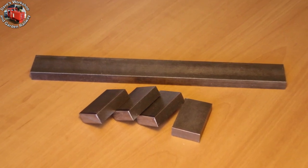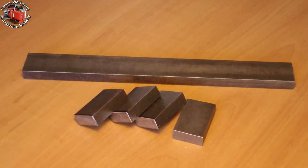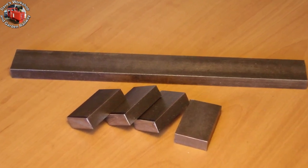Let's get right into part 14 of this Livestream Charles Loco build. It's time for the cranks and the coupling rods.